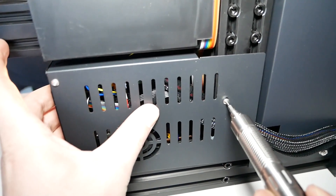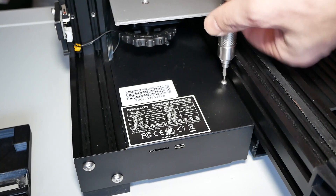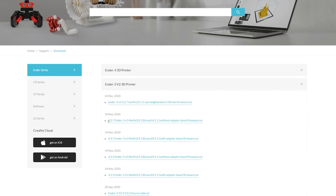Now you're ready to reverse the process. Close the enclosure, just make sure you put the right screws in the right places, connect the fan, and don't forget the screws on the top.